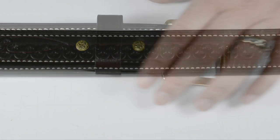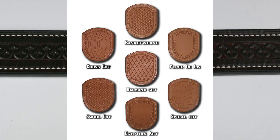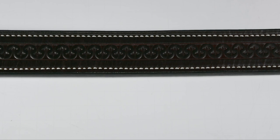They do have several types of stamps. I'll show you a picture while I talk: they have a cross cut, diamond cut, spiral cut, swirl cut, basket weave, the fleur-de-lis like on my belt, and the Egyptian key. They're all hand done and all hand cut.